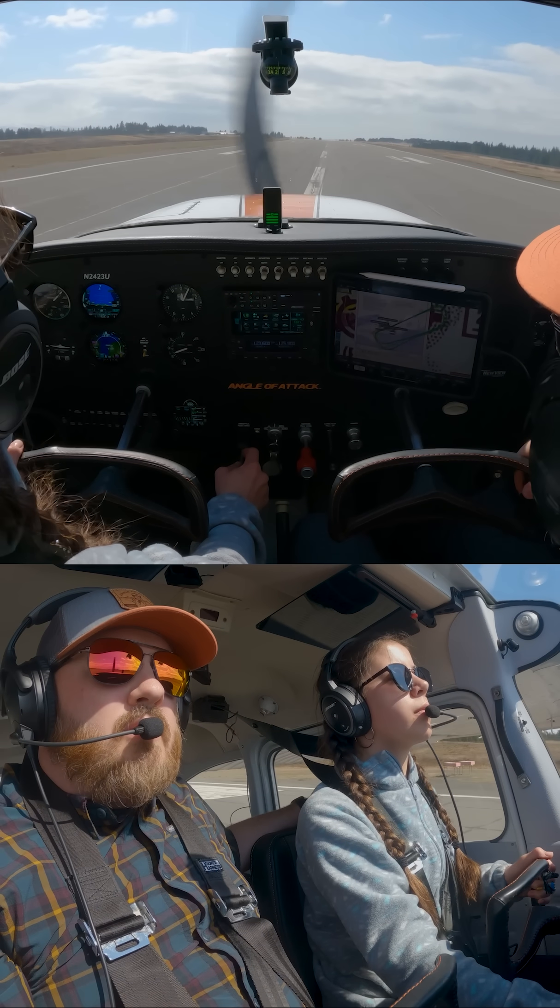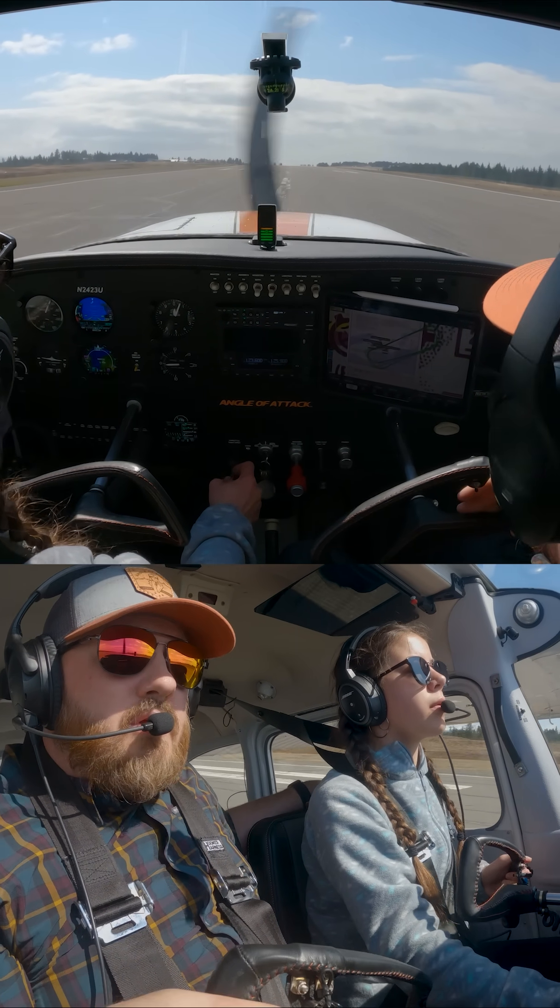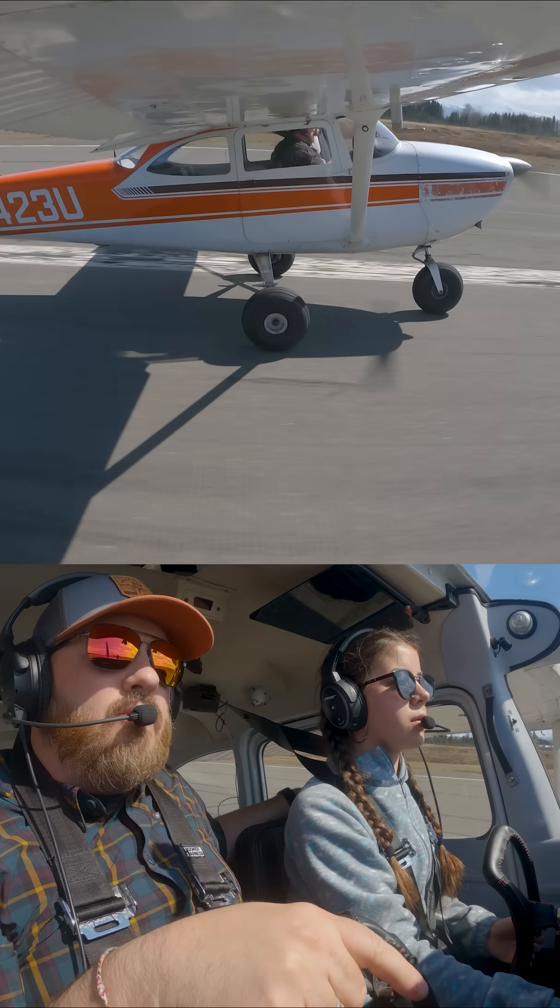Use right rudder to line up the nose at the runway. You see how I did that — now hold it off. And now start to add that aileron into the wind.